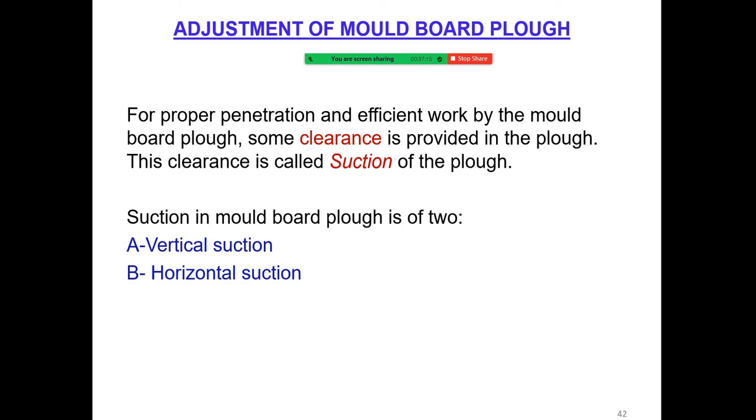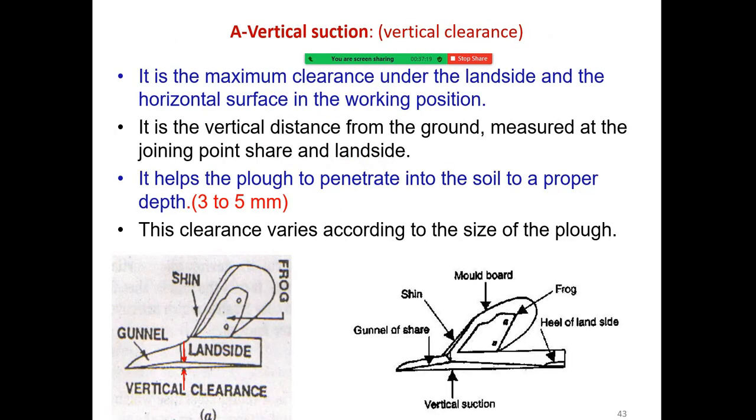Suction in the moldboard plow is of two types: vertical suction and horizontal suction. Vertical suction is the maximum clearance under the land side in the working position. It is the vertical distance from the ground measured at the joining point of the shear and land side. It helps the plow penetrate into the soil to a proper depth of 3 to 5 mm, and this clearance varies according to the size of the plow.